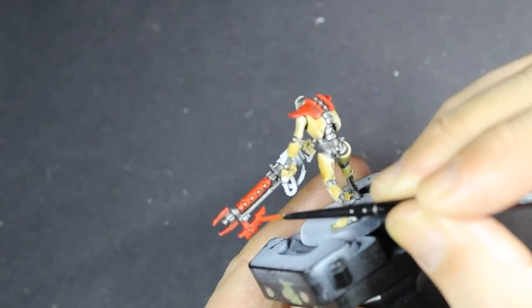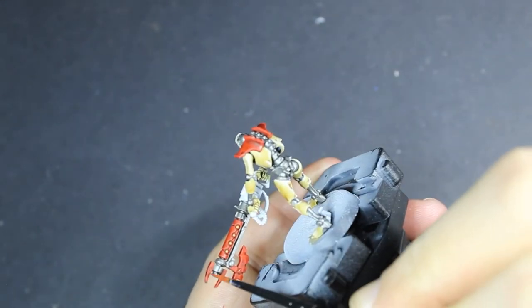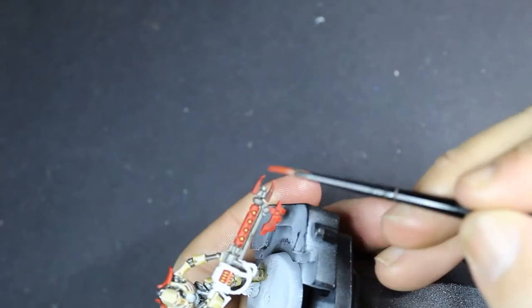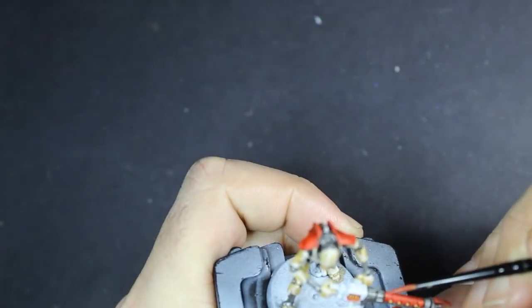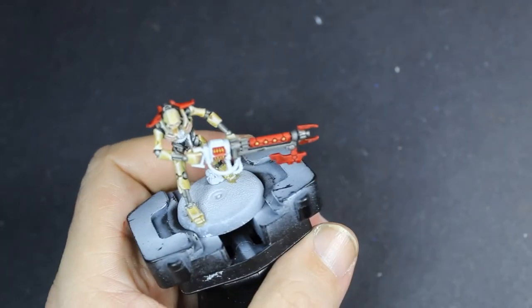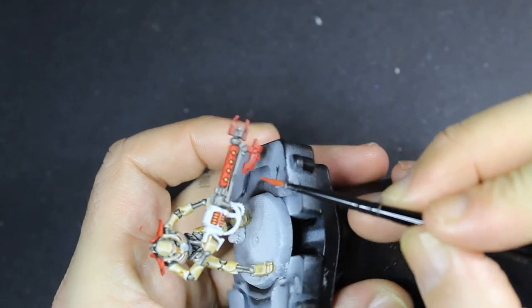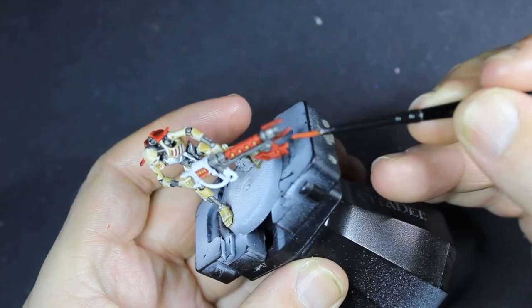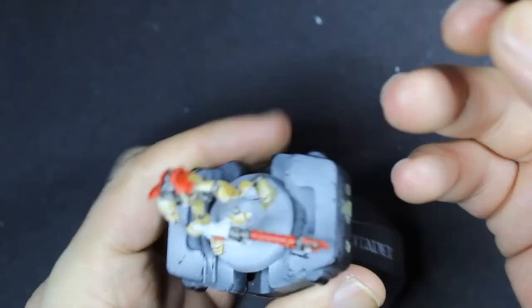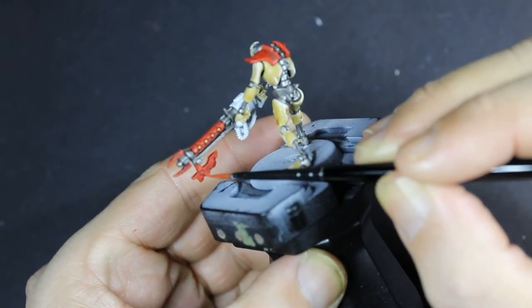Now we're finished with the highlights on the cream, we're going to head over to do some on the red. The idea is we're going to take this towards yellow — so we'll mix orange with the red, then mix yellow with the orange. We're not going to take that all the way to yellow because we want to use yellow as the final edge highlight, which is really going to make these weapons and blades pop. On the actual gun tube we'll highlight slightly differently, just along the top, since it's getting more light and the underside will be darker.